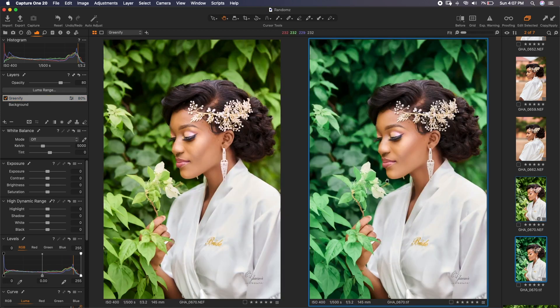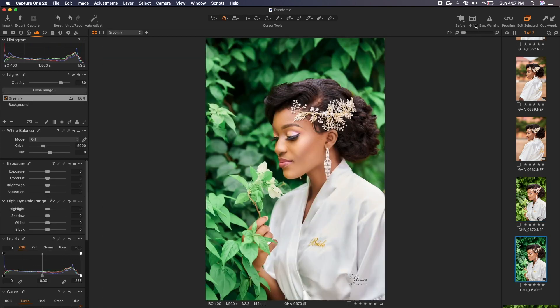Let's look at our before and after — on the left is the raw image and on the right is the retouched image. This is before, and this is after. Don't forget to subscribe to this channel and like this video if it has been helpful to you. I hope this has been informative — thank you for watching.